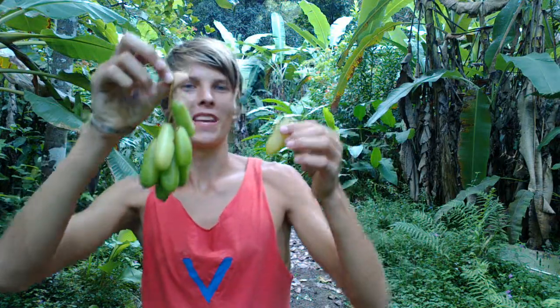Today we are here with Mimbro. This fruit is similar to star fruit and it grows right on the trunk of the tree. It smells sour like star fruit — let's try it.